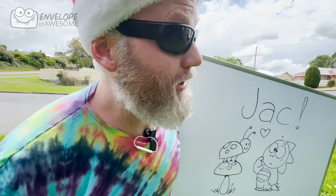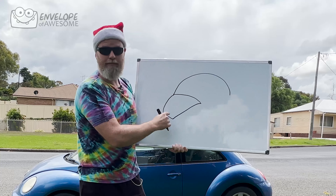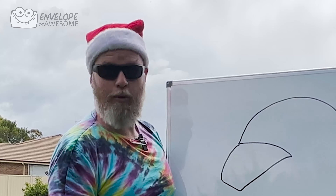So the first thing you do is you put a nice curve over the top. Then we're gonna add the bonnet, because it's a very strange shape. It's nice and round on top, and then it kind of comes down to a point at the front — not a point, but like a flat bit there.